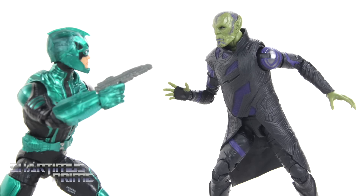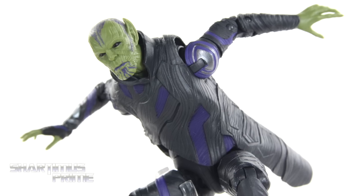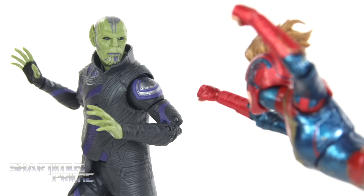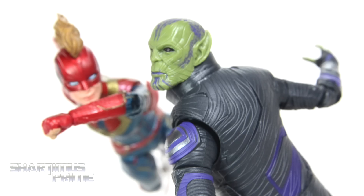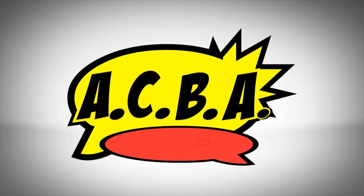I'm posing action figures, I'm posing action figures every day. I'm posing action figures — it's okay!